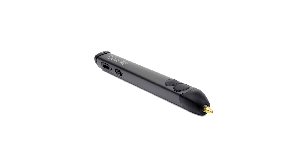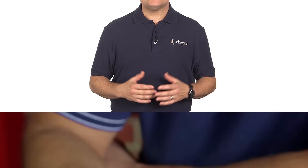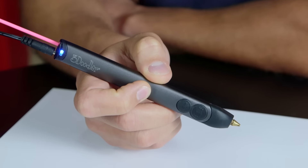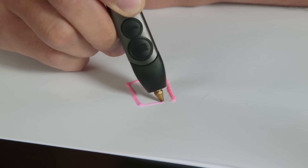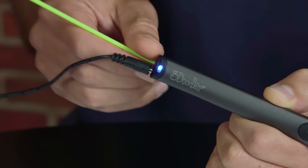Hi, I'm Larry Becker, and this is a quick look at the 3Doodler 2.0 3D printing pen. With the explosion in popularity of 3D printing, it's only natural that people would want a freehand version that doesn't require 3D modeling software or even a computer. Enter the 3Doodler 2.0.